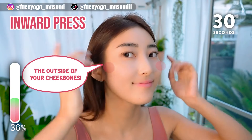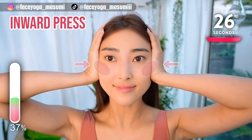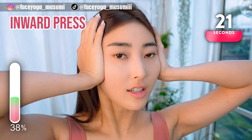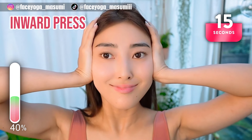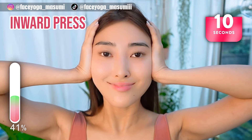Press your palms on the outside of your cheekbone and then press inward, gently. Hold this movement. Please open your chest and relax your face, neck and shoulders. Take a breath through your nose. Let's get a slimmer face together.